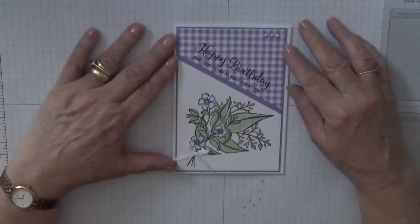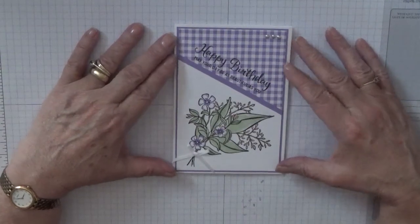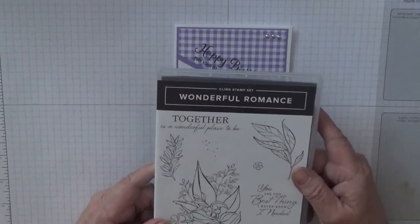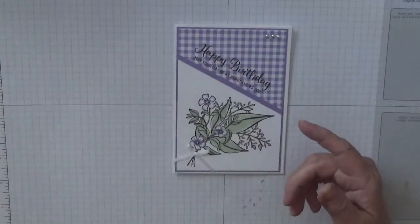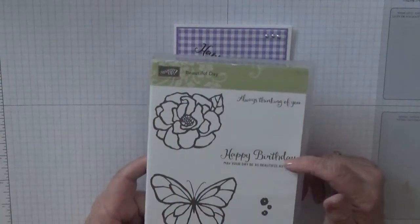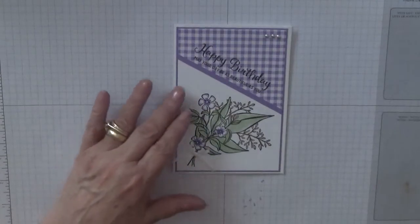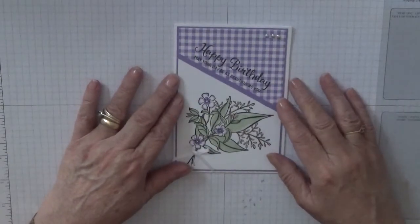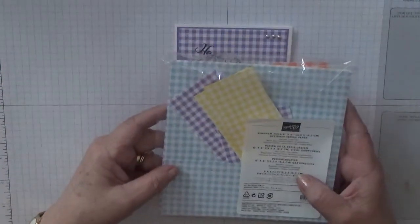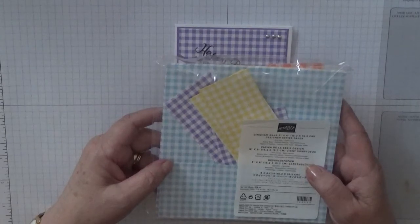Hi, Georgia Burns here. Today I'm going to show you how I made this pretty card. To make this card I used the stamp set Wonderful Romance and Beautiful Day. I also used the Gala Gingham Designer Series Paper.